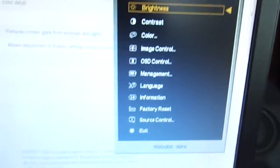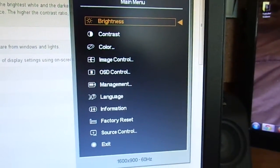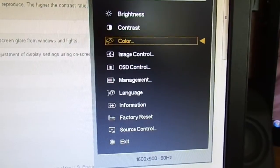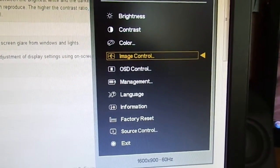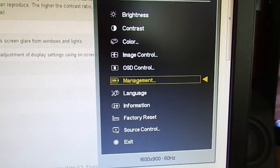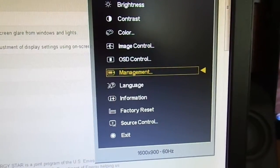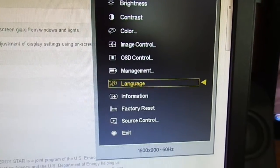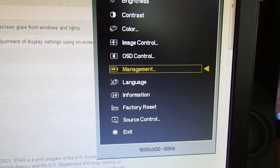When you click the menu, it gives you an average display of options: brightness, contrast, color, image control, on-screen control, management, language, information, factory reset, the actual source — in other words, VGA to DVI — and of course the exit.